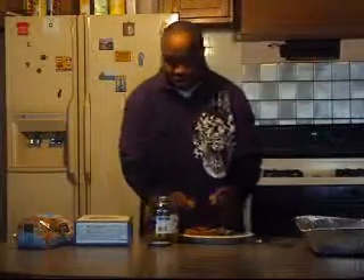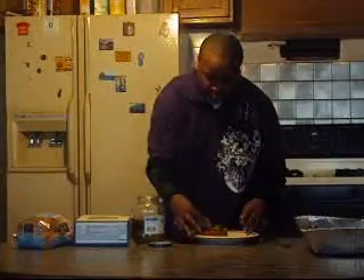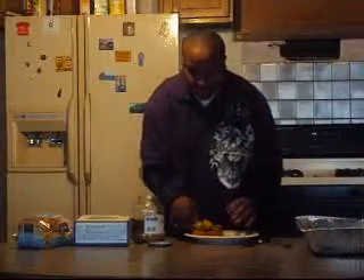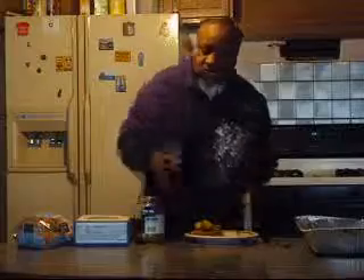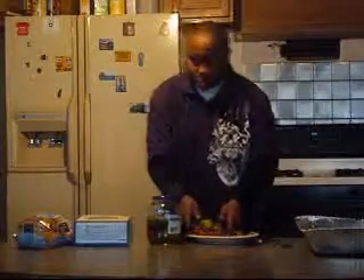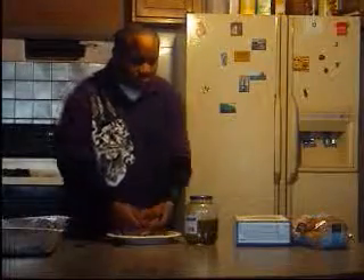I put the pickles right here on top, before the pork chops. Then put that on top. And it's a pork chop pickle salad.